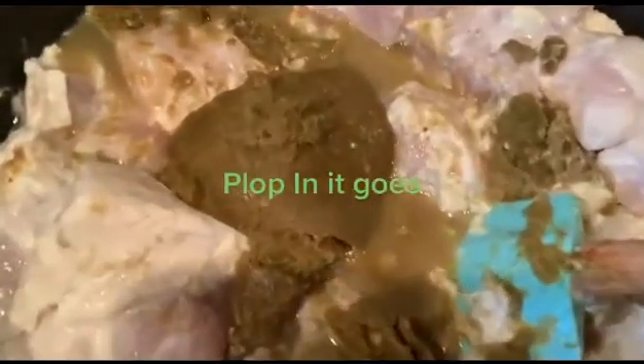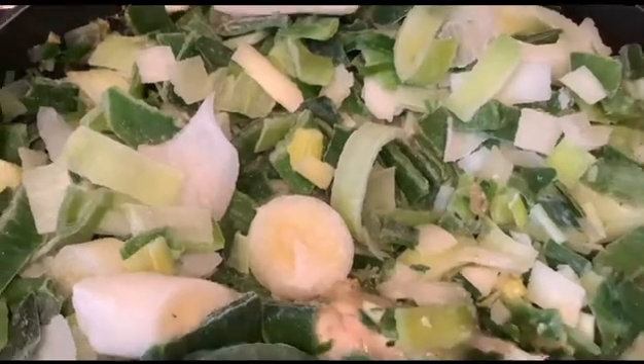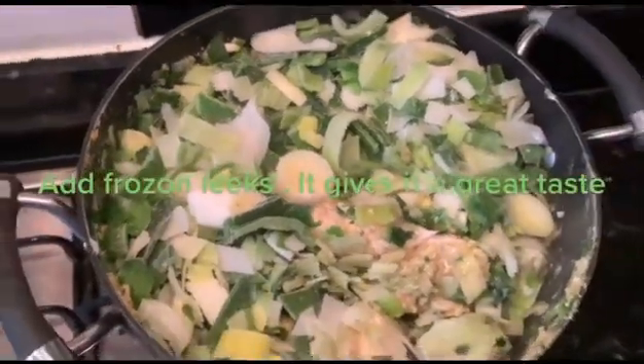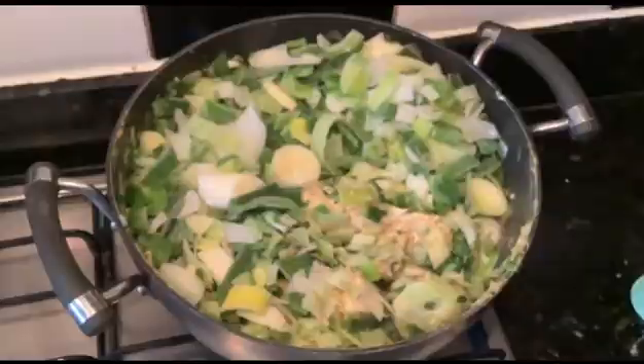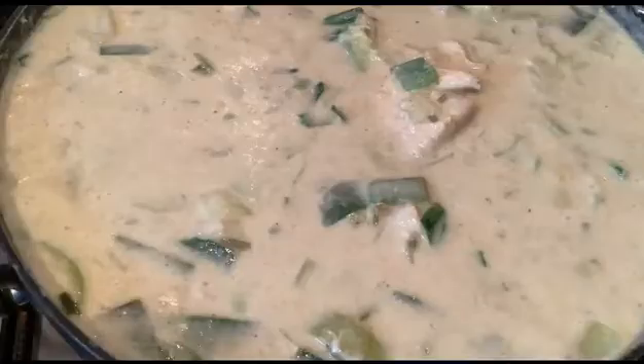In it goes. Add frozen leeks — it gives it a great taste. Add two to three tins of coconut milk, depending on how coconutty you want it.